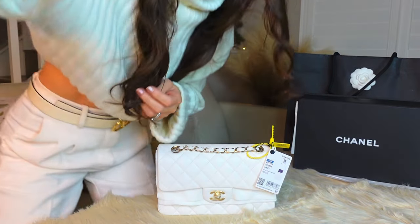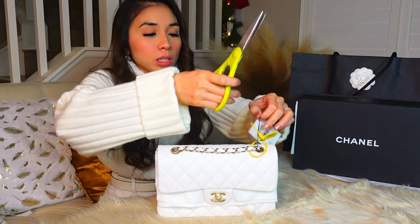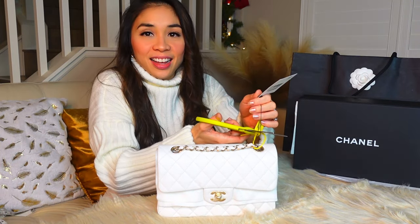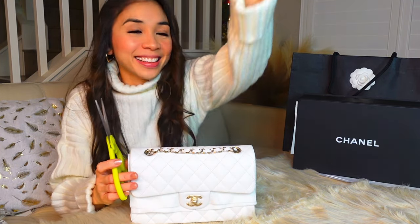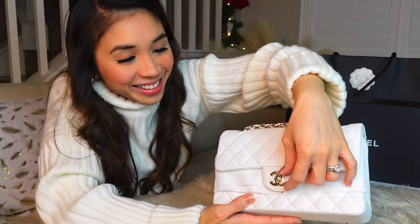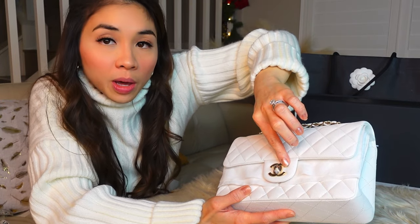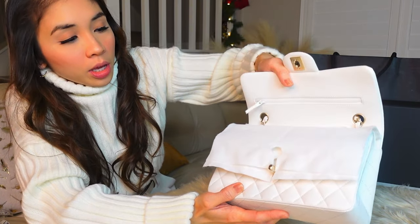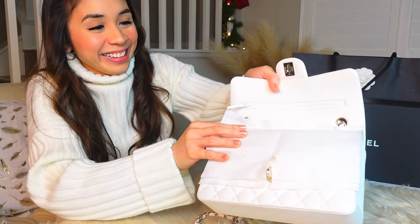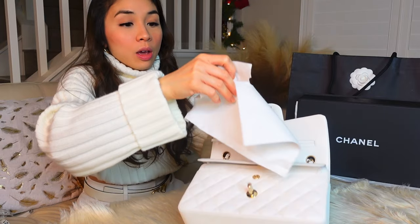Now I will get my scissors and cut the tag. I'll still keep this tag though. Cutting the yellow tag now. Okay, now we're going to open the bag. I'll probably remove this plastic later — even my dark beige one still has the plastic on it. I'll keep these tags too.